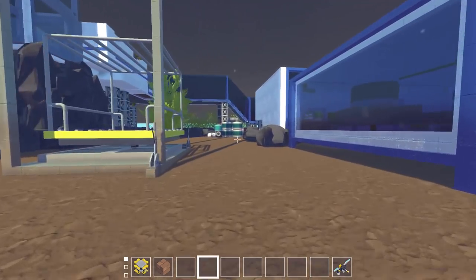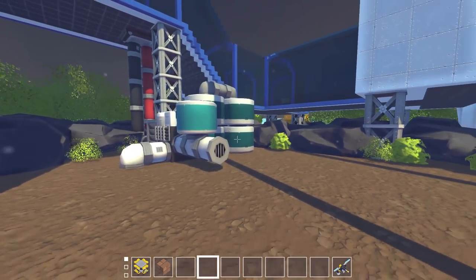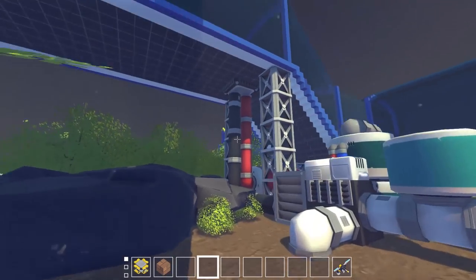We've got quite a bit covered here today. Of course we had the big garage. Over here, this is a new little thing that Scrub Master built — this is a water system that can pump in the water for the base. Somebody actually suggested that we have some sort of system like that.